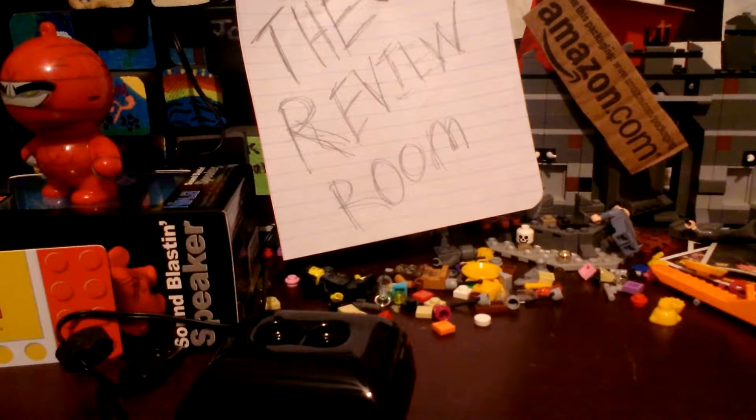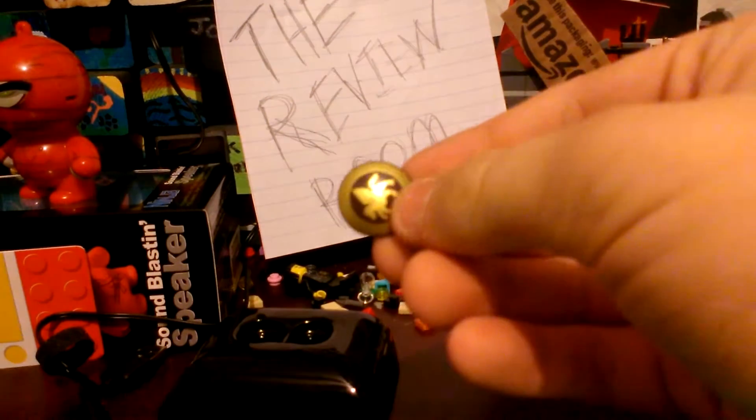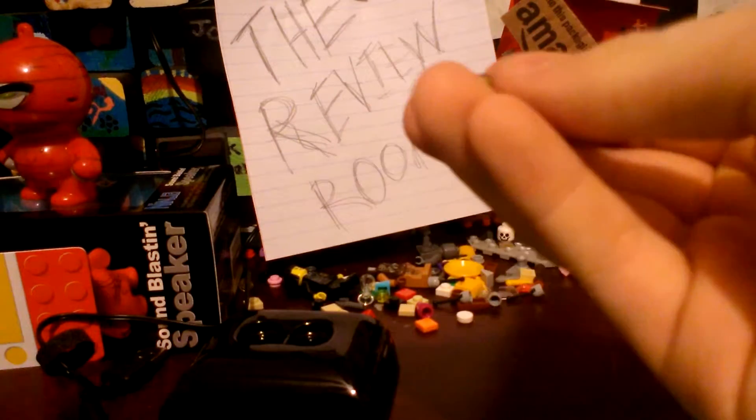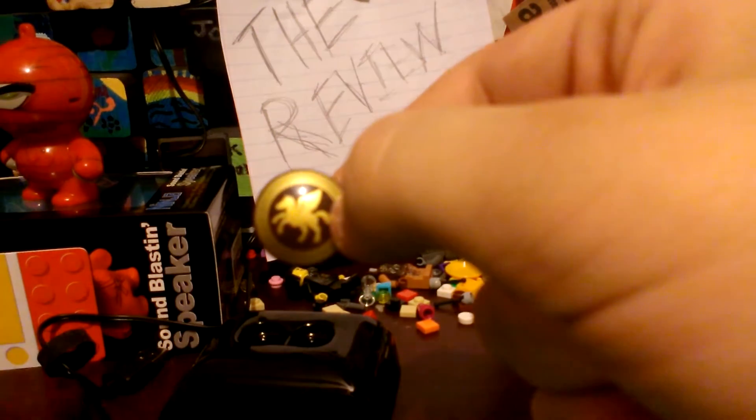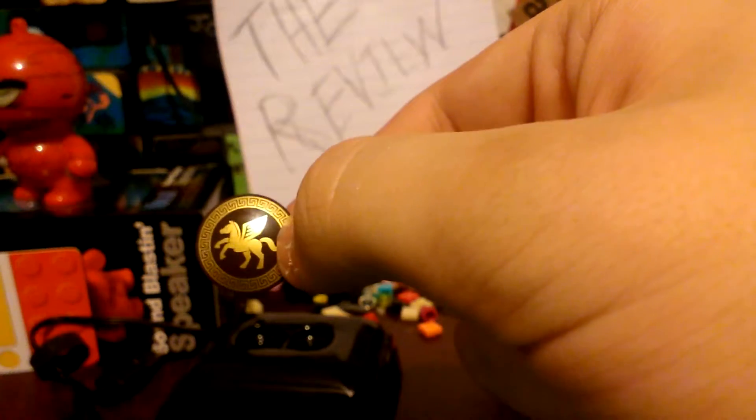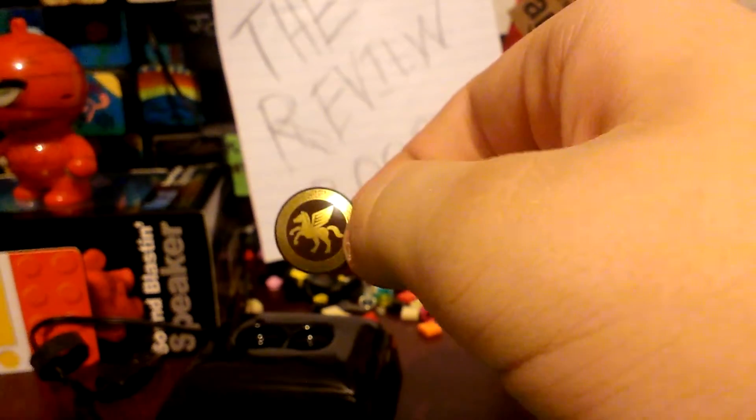Another thing you get is a shield — sorry, I was having a little trouble getting it out. There you go — I finally got the focus to look at this thing. That's pretty cool; it's like an eagle or something like that.